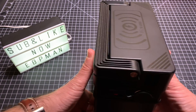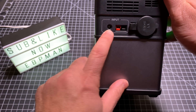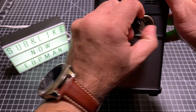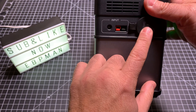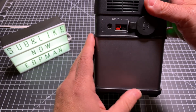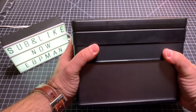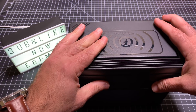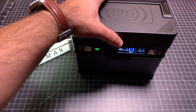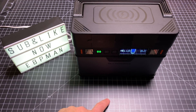If we flip it over to the side, this is where it gets even cooler. Here you have your input — your ways to charge the unit — and right here you have a cigarette lighter port to charge another device. So you have multiple device charging options. On the back it's a really simple design — nothing there. On the bottom, you have rubberized feet that keep it in place and make it easy to access.